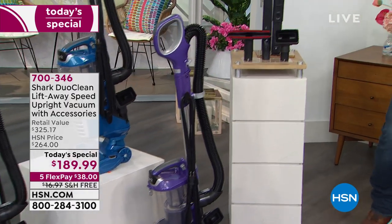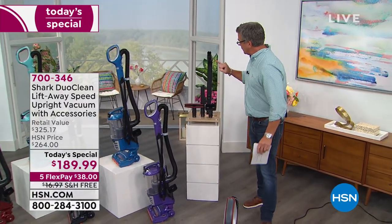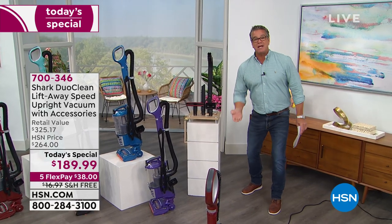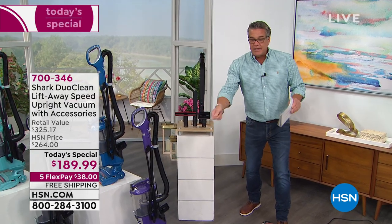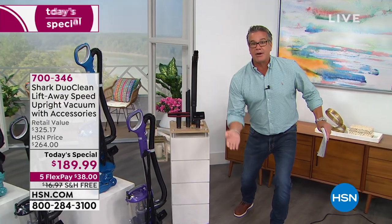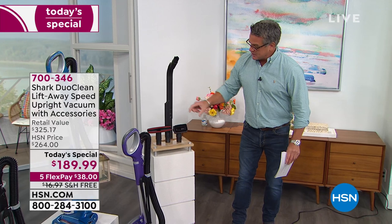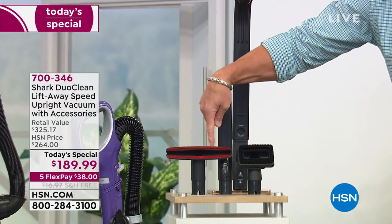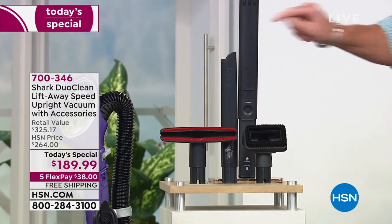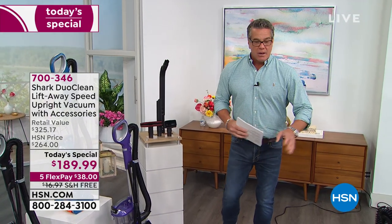Here are the tools you're going to get. I would pay a hundred dollars for that under-appliance tool - it attaches to your vacuum so you can get in and under and around cracks and crevices, all the way under. You're going to get two different brushes: the upholstery brush and the flat brush. I love the flat brush because you can actually vacuum your mattress with it, and ceiling fans. Of course we're giving you the crevice tool as well.